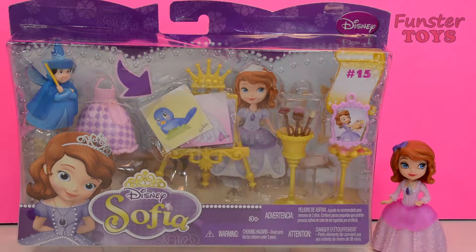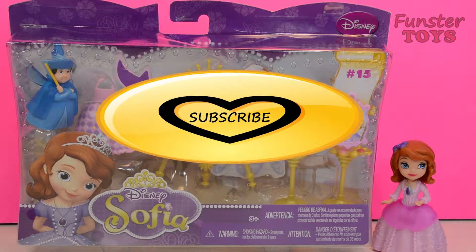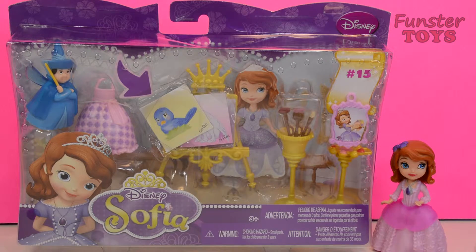Hello everyone, Funster Toys here. Are you a Funster yet? Subscribe to our YouTube, Twitter, Google Plus and Facebook to become a Funster Toys friend.